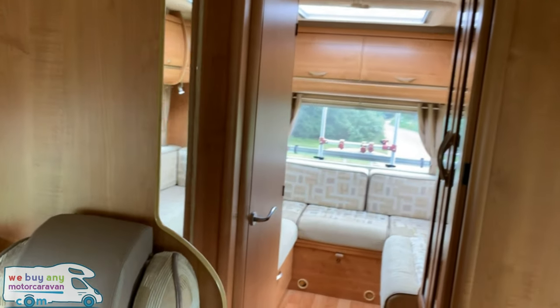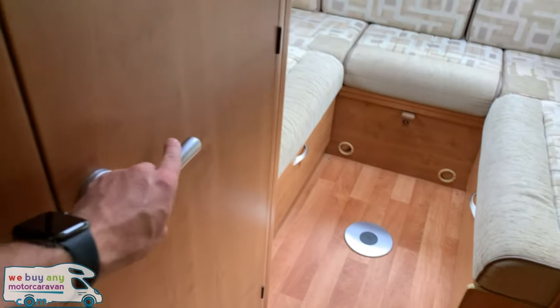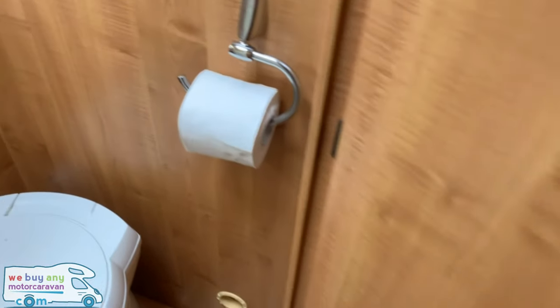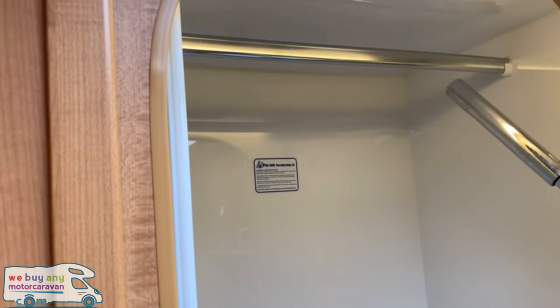On the left hand side we have a nice big mirror and then we go into the bathroom with cassette toilet, sink, storage, and a separate shower compartment.